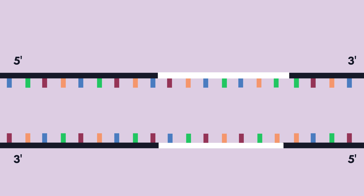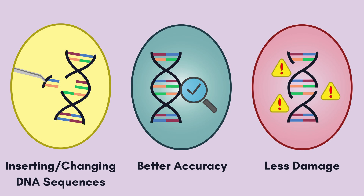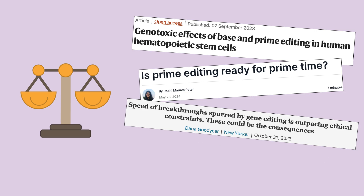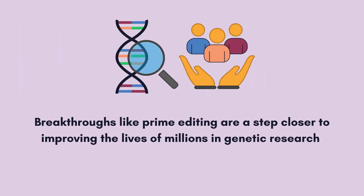Prime editing allows for versatile repairs like inserting or changing DNA sequences with better accuracy and less damage compared to CRISPR, and scientists continue to explore its ability to potentially cure diseases like sickle cell disease, Tay-Sachs disease, and cystic fibrosis. While its ethics remain debated, breakthroughs like prime editing are a step closer to improving the lives of millions in genetic research.